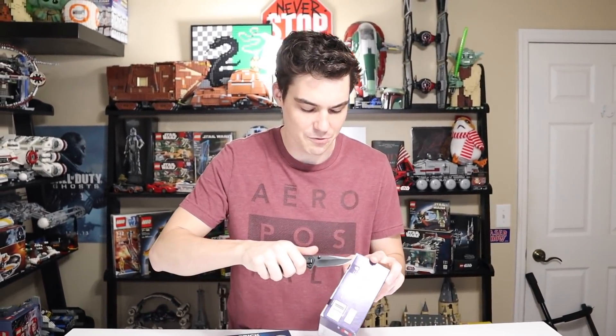We're gonna open these up and take a look at what each set is getting you for your $13.60 — though $17 is probably what you'll end up paying at retail price.